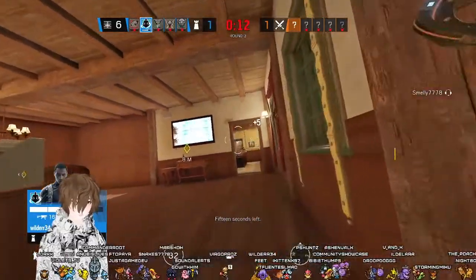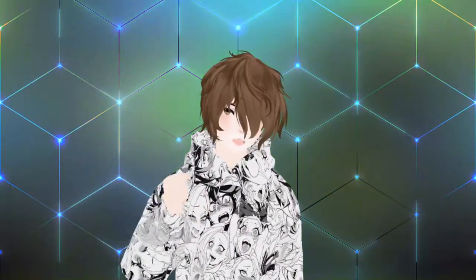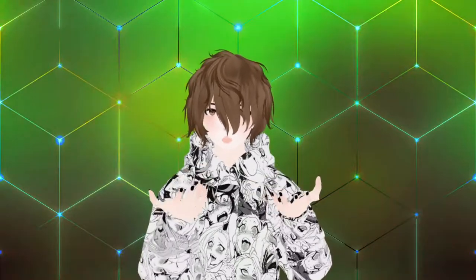I also stream on Twitch every Monday, Wednesday, Friday, so come on by, say hi. Let's talk about anime, gaming, VTubing, all that fun stuff. A link for my Twitch and all my social media in the pinned comment down below.